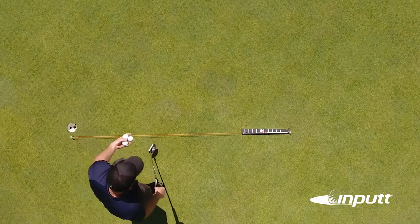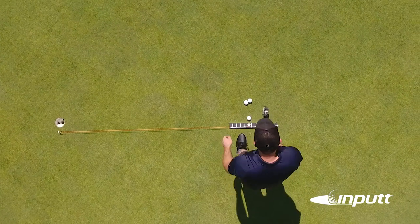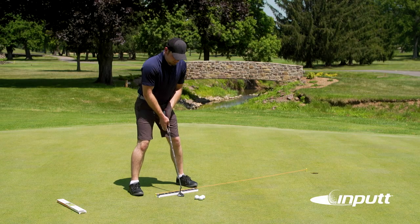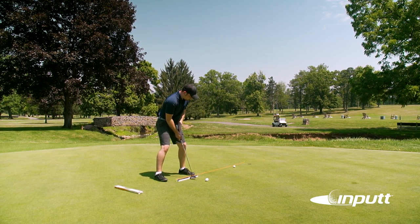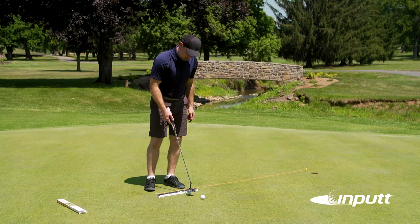Now here we set up at about six feet from the hole. We're going to do the same thing we did at three feet — go ahead and practice your swing a couple of strokes and then move a ball in and check to see how we do. All right, I'm pretty happy with that. Let's take a couple more shots.